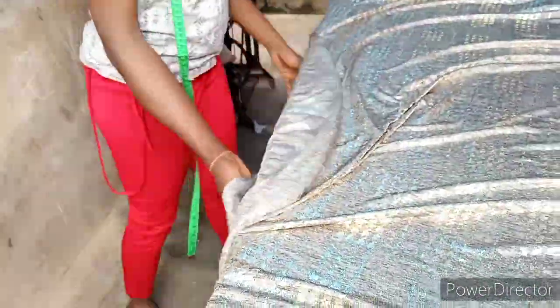Hi, my lovely viewers, welcome back to my channel, it's your girl CD Cat in the building. Today I want to show you how to make a flare gown with a turtleneck. You can see the neck is a standing collar — you can call it a turtleneck.